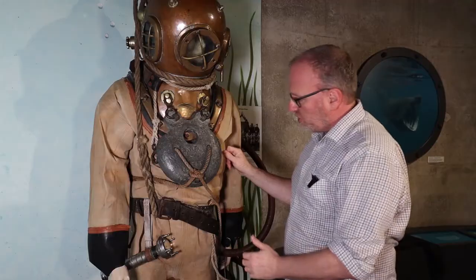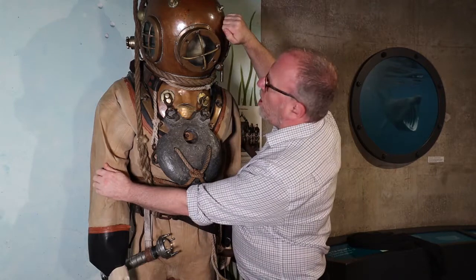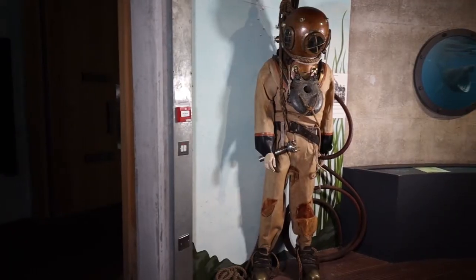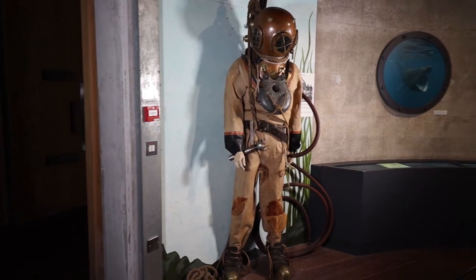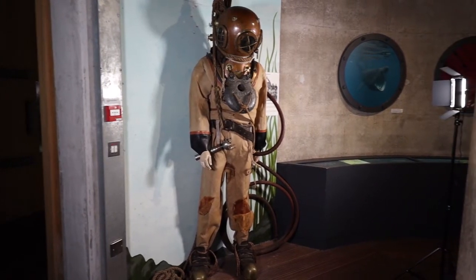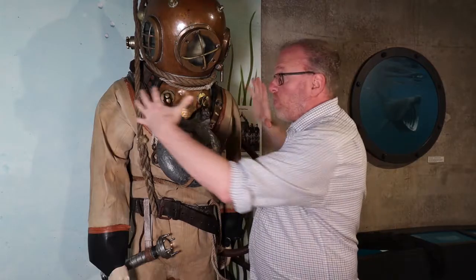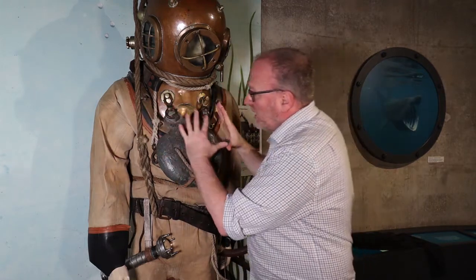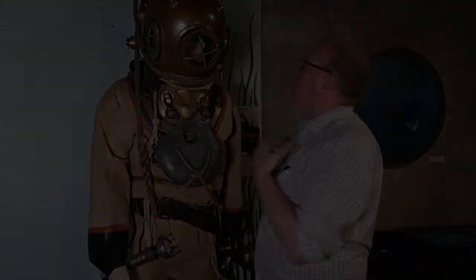The main body of the suit is actually quite soft — it's not a hard shell. It's a soft covering made of waterproof canvas, and that would help keep the diver warm. But it wouldn't protect the diver from the enormous pressure of the water pushing on the body, squeezing the air out of the lungs.